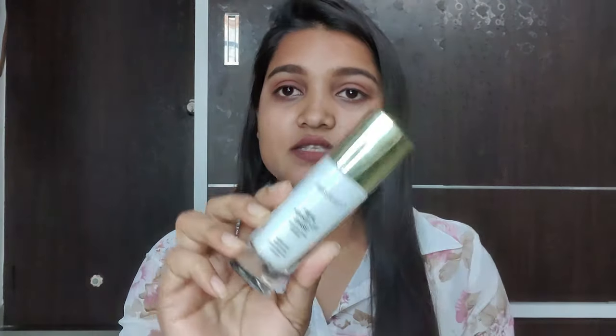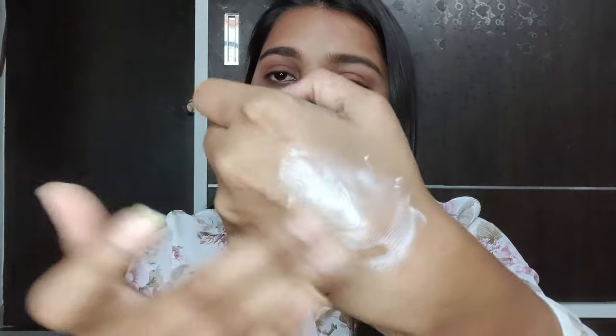So let's not waste time and get into the video. First of all, I will tell you what a strobing cream is. This is a kind of cream which has very fine glitter particles, and it gives our skin a very luminous effect — a very glowing and highlighting effect. You can see a natural highlighting effect and your skin looks very glowing. That is the main use of it.